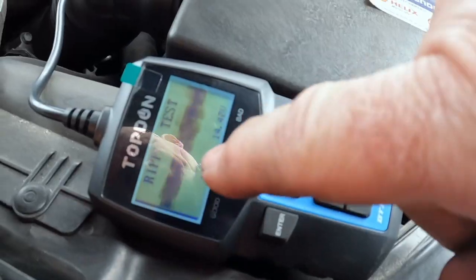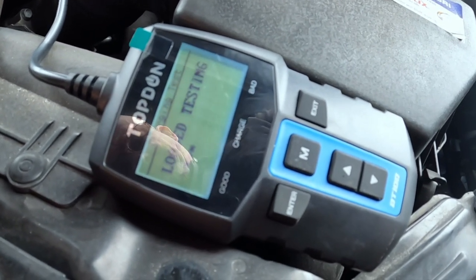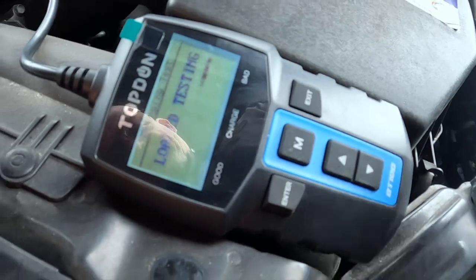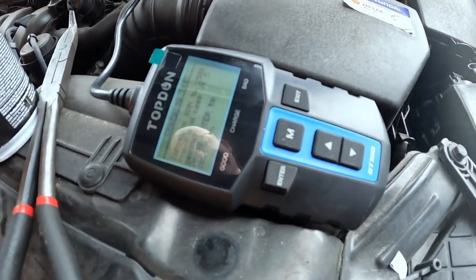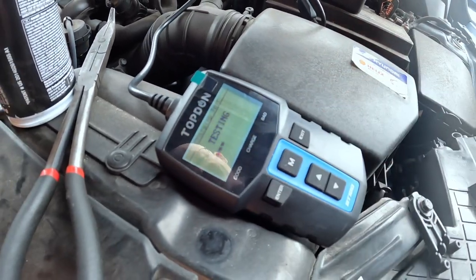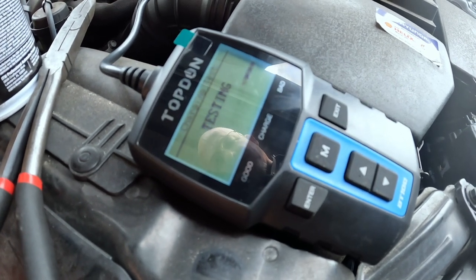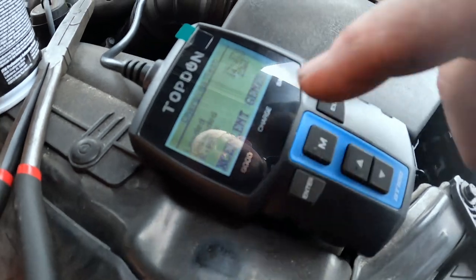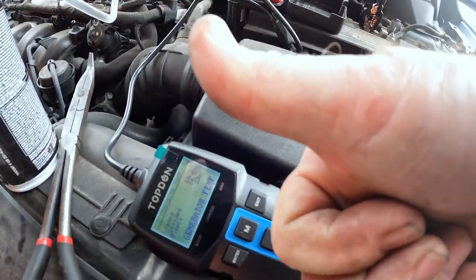I'll check the charging system next. Start the engine, press enter — it shows AC ripple. It puts a minor simulated load on the system. I didn't raise the RPM to see what it would do — excellent generator. It works.